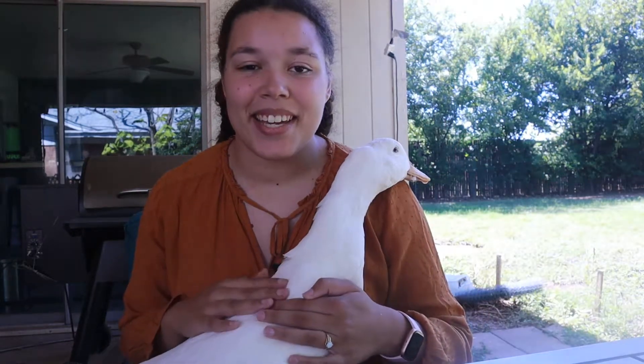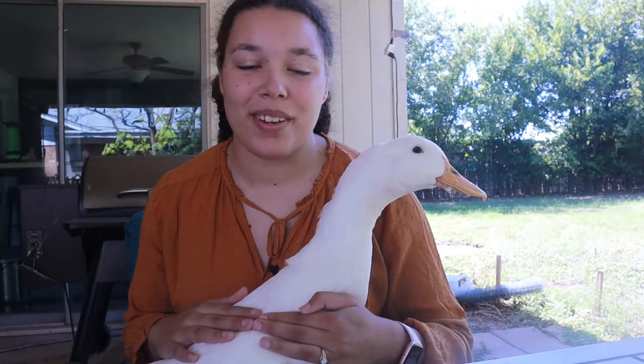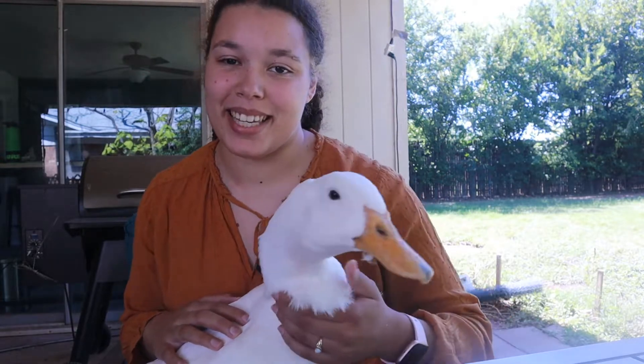Hi guys! Welcome back to Quack. Today Cookie and I are going to be telling you everything you need to know about raising a Peking duck. Let's get into it.